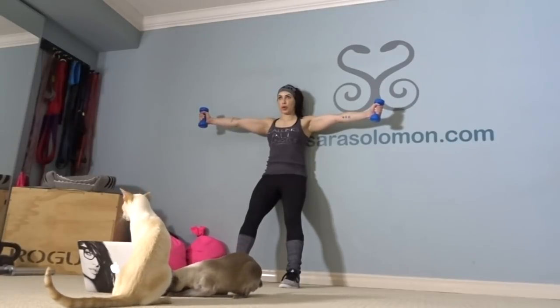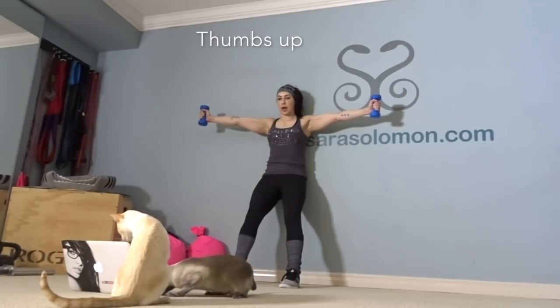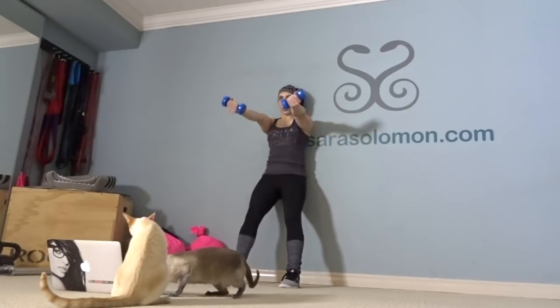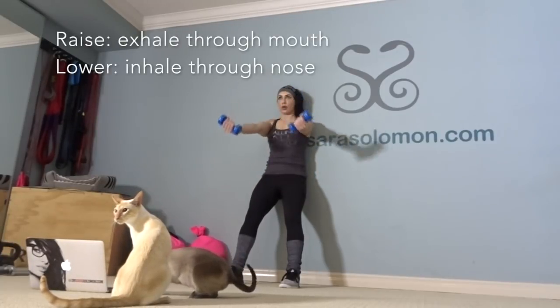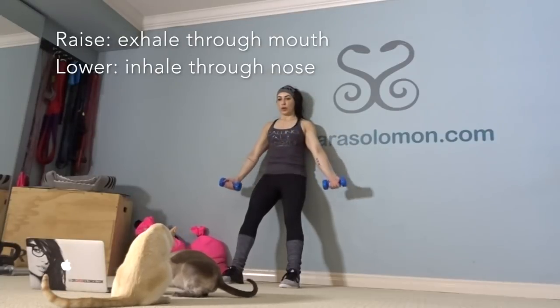Rest. But we're not resting — we're doing a Hercules hold. Thumbs face up. Breathe out through your mouth as you raise your arms up. Inhale through your nose as you bring them back down.